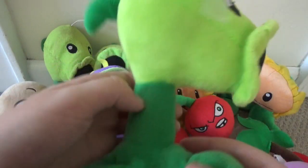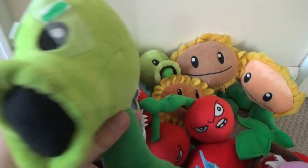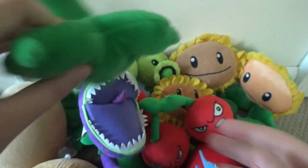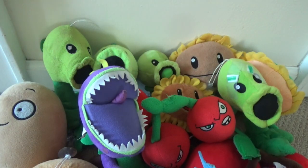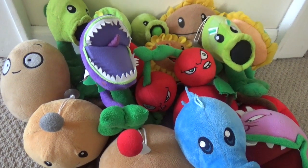Here's Repeater. This is a custom — I just taped on eyebrows to him, pretty lazy custom. Also, when I was opening the package for him, I cut his leaf — there's some stitched sewing right there. And now we've made it through the daytime plants. Now let's move on to the nighttime plants.